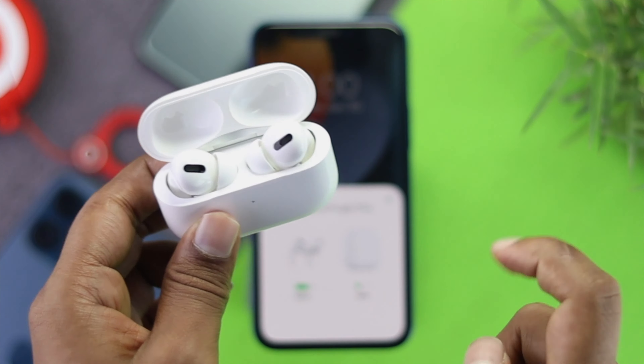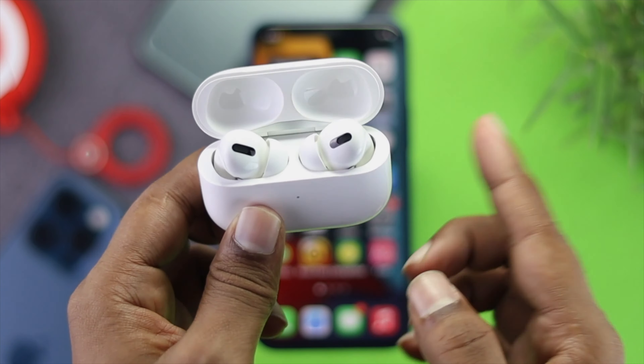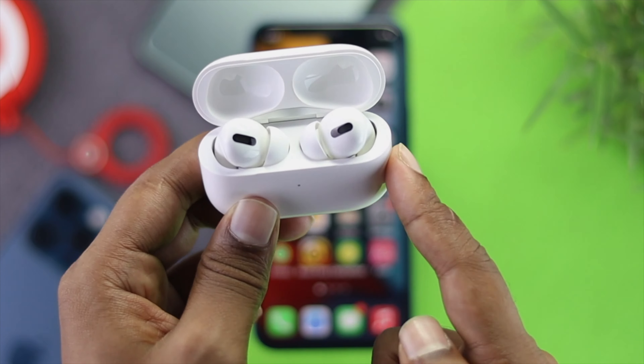The next thing we're going to talk about is the charge. If your AirPods don't have enough charge, they will not give you the pop-up. Be sure to charge them at least 50% to get the pop-up on your iPhone. If you've charged your AirPod Pro and it's still not giving you the pop-up, that can be really frustrating — but you can do the next process to fix this problem.